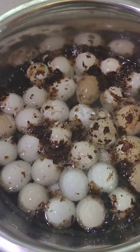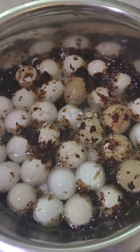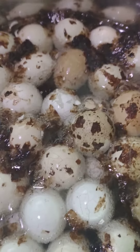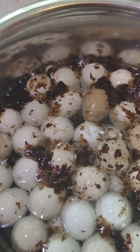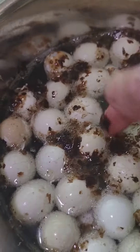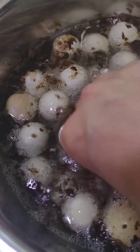Hey you guys, we're back. The eggs have been sitting in the vinegar bath now for about 15 minutes. You guys can really see the fizz action going on. I was talking about the spots earlier — let me show you a bunch of spots now. The eggs are almost completely white.